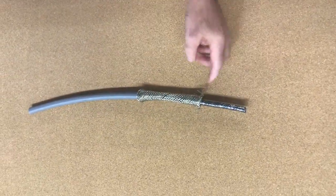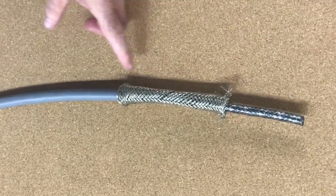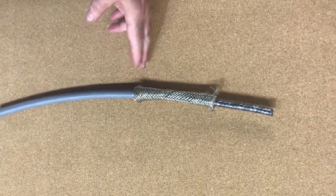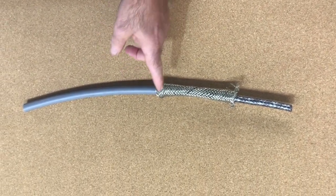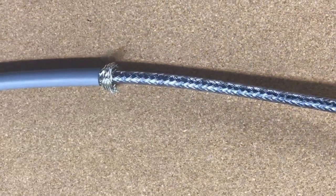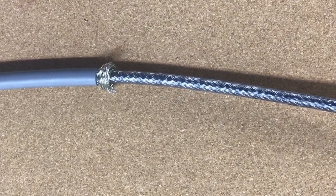Press the armor cable down until you form a piece there, which we will then cut off. Here we've cut this off to approximately 20 millimeters or three quarters of an inch.